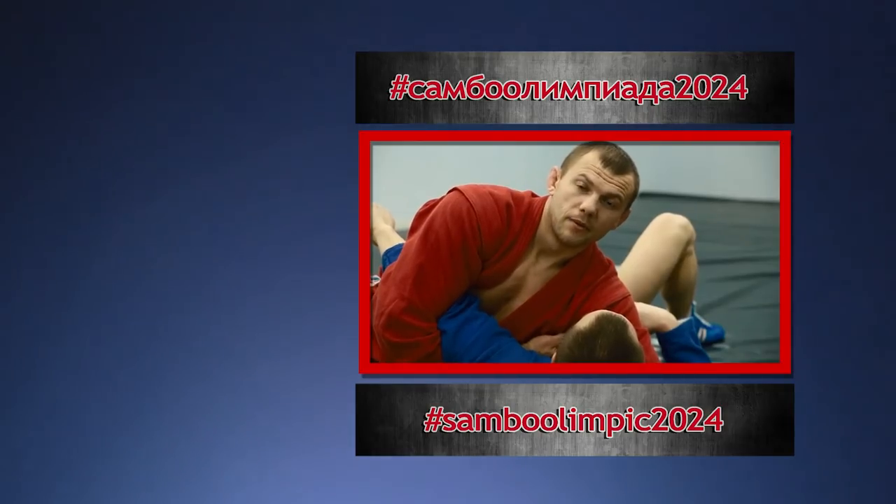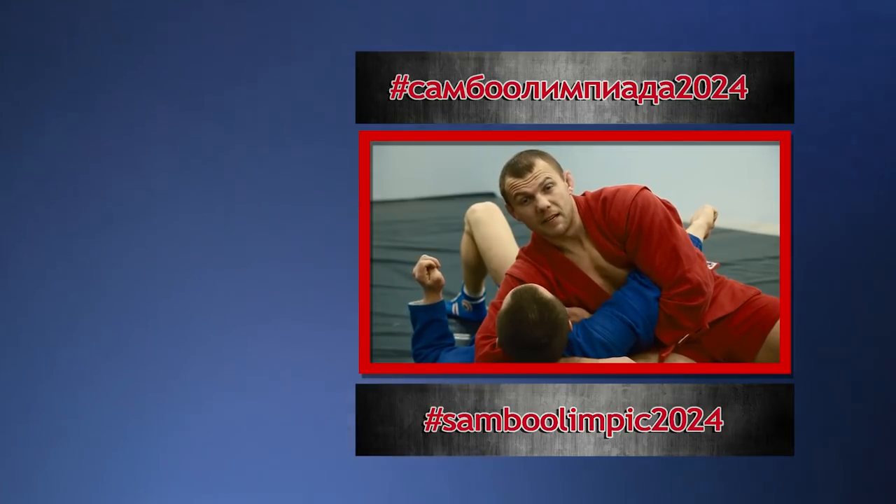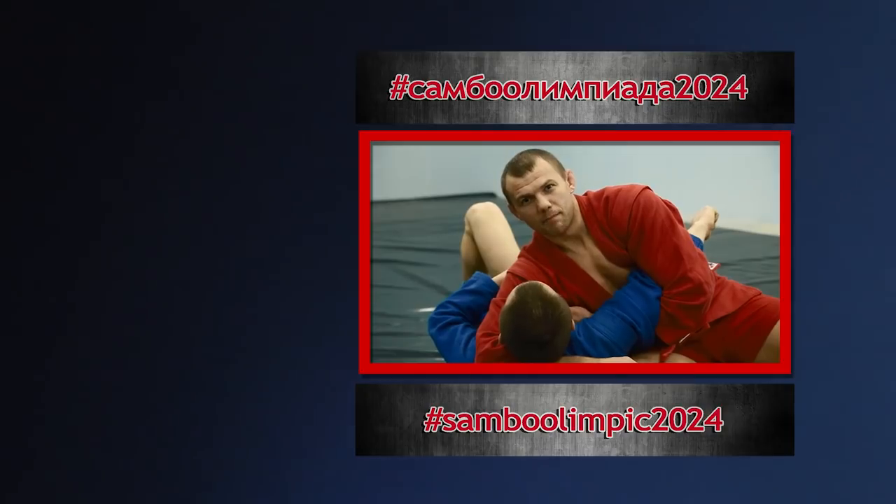Make Sambo an Olympic sport! If you want Sambo to be an Olympic sport, repost this video. Make Sambo an Olympic sport!